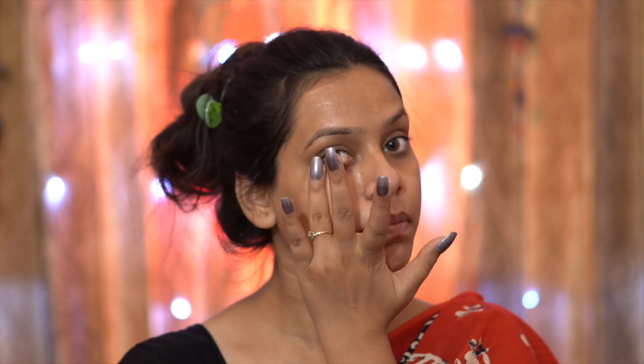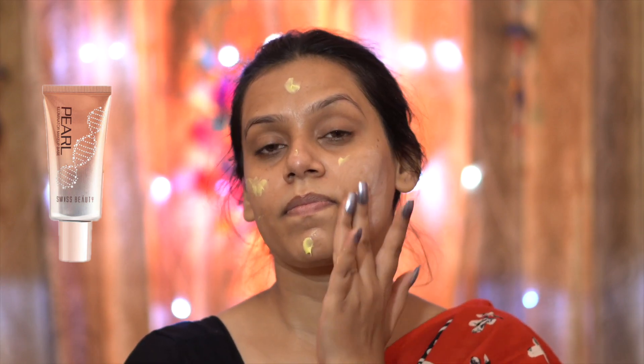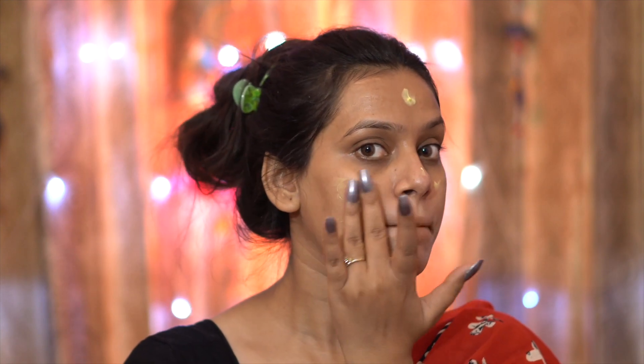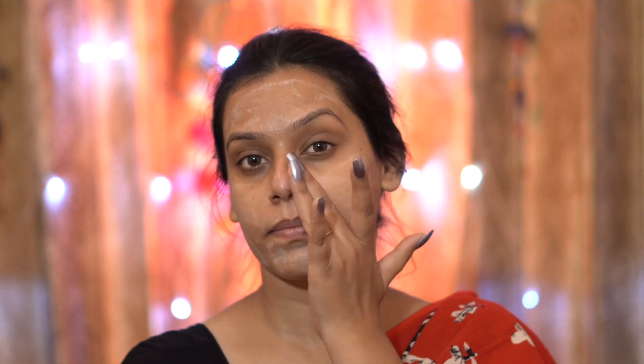When your skin is hydrated from inside, your makeup will look flawless and give that festive glow-from-within look. For that glow, I have applied an Illuminator by Swiss Beauty in the shade Golden Pearl. I have blended it on my face and neck, and you can see that beautiful little glow before makeup even starts.